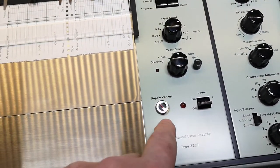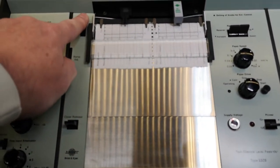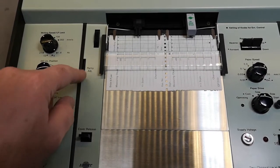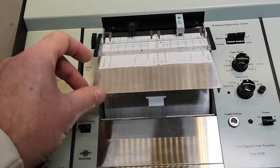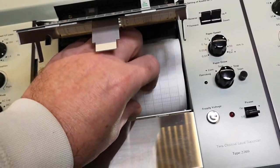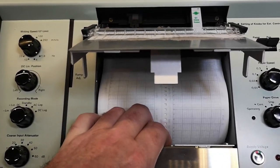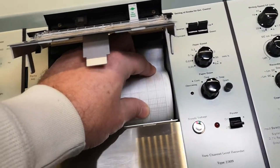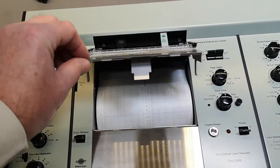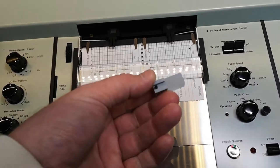The power supply voltage is something we're going to talk about in a second. There's a cover release and a ramp adjust. The cover release gives you access to the paper, and that paper is one full reel — completely new — which just proves my point that this unit wasn't really used that much. Let's look at the little pen.